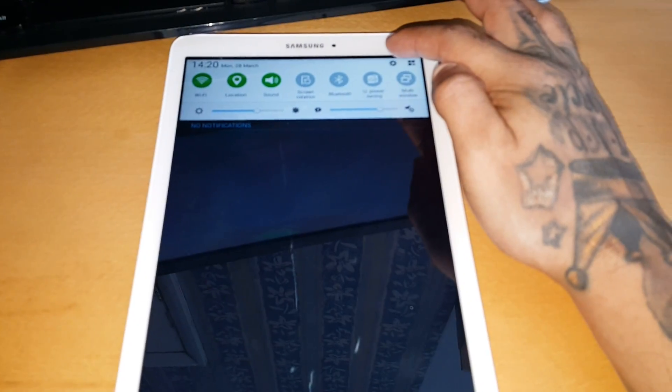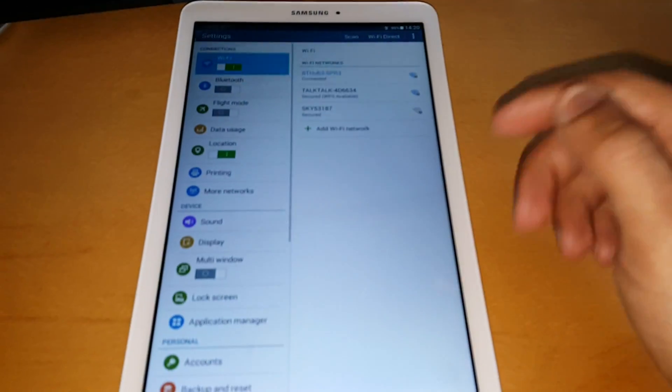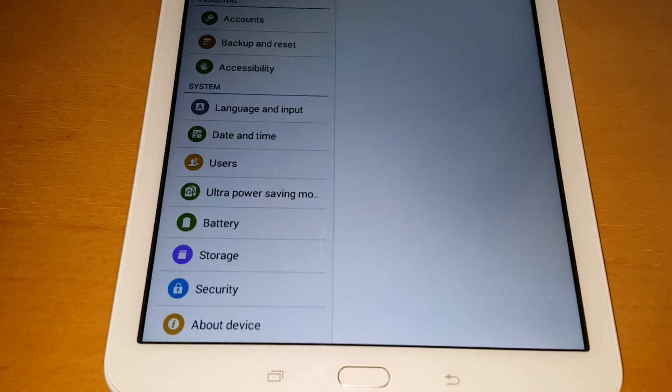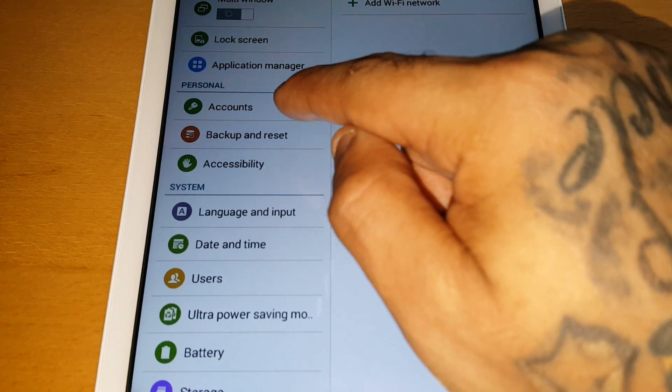Pull down the notifications panel and select Settings, then go to where it says Backup and Reset.